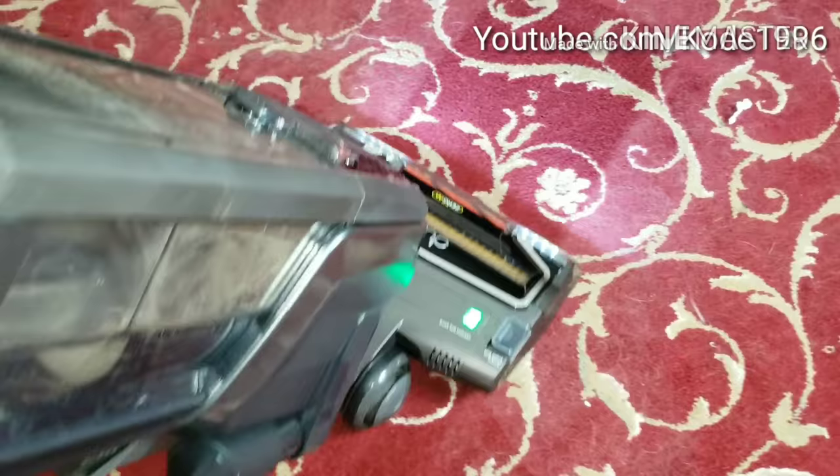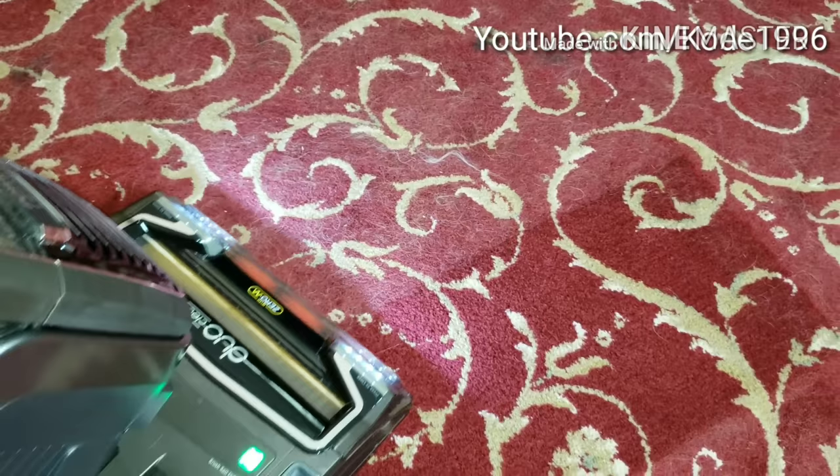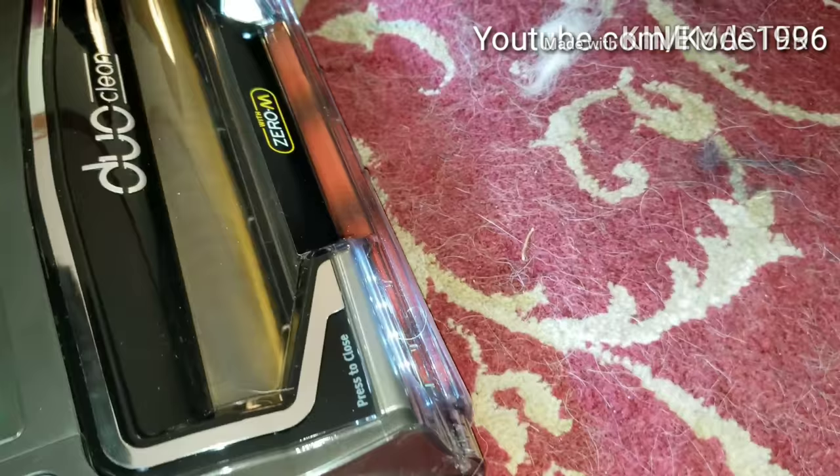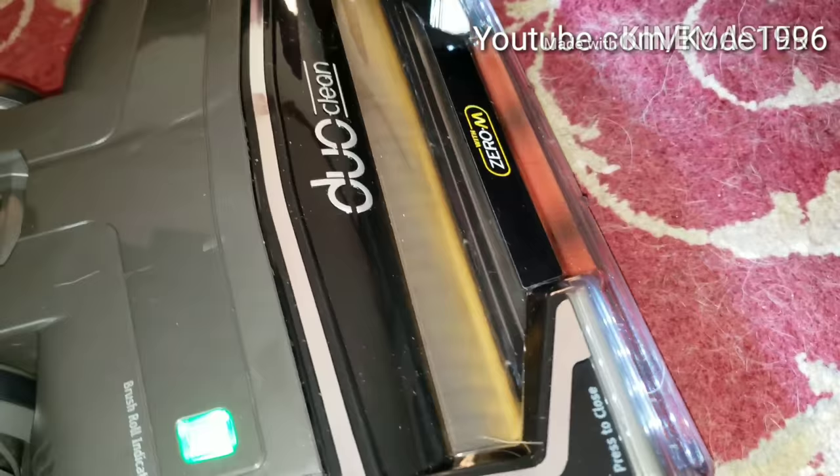It did pretty good right there. It's really trying to get away from me. It's got a big clump of hair right here — let's see how well it does. Wow, that was awesome. I just watched it tear up the hair.